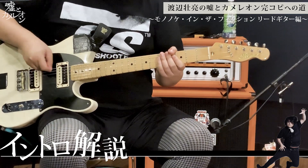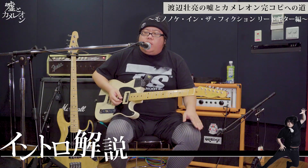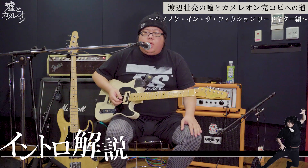Then, pick scratch. And then I'm going to play the octave.